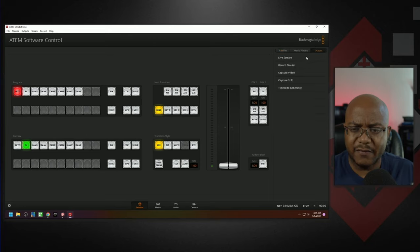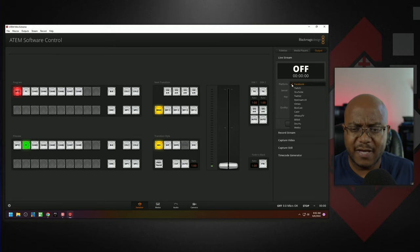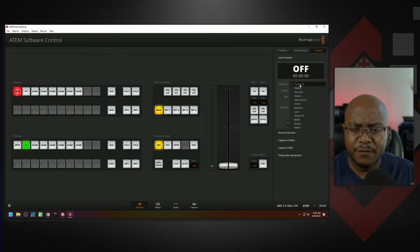Now for the live stream output, come to the Live Stream option and select whatever platform you're streaming to. In the recent 8.7.1 update, they've added a bunch of platforms — the most commonly used ones are already here. For example, select YouTube, then get the streaming key from that platform and paste it in here. I have a separate video showing how to add more platforms if yours isn't in the list.